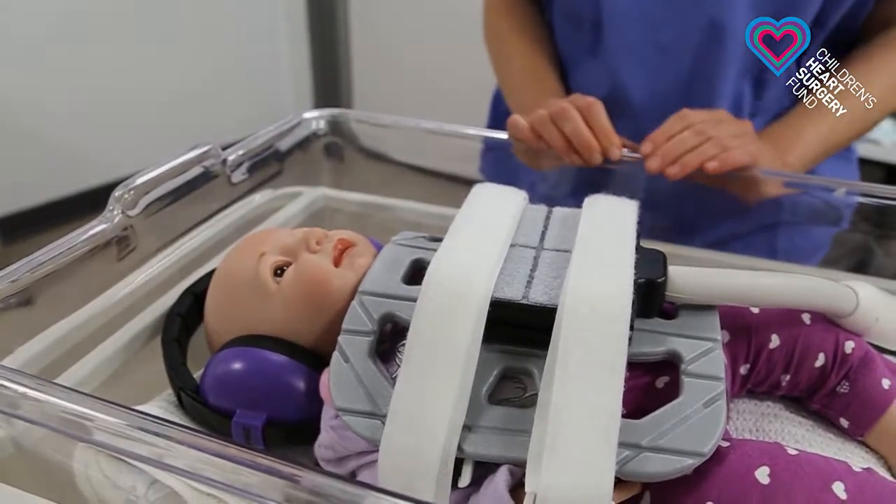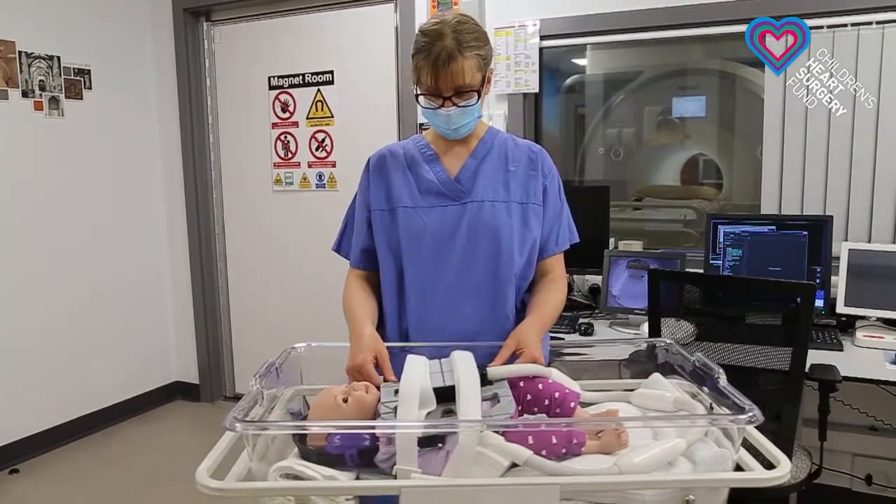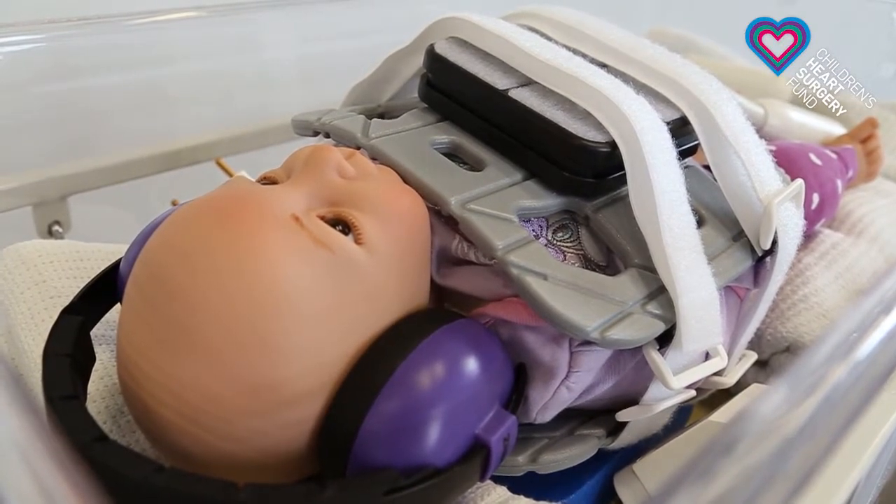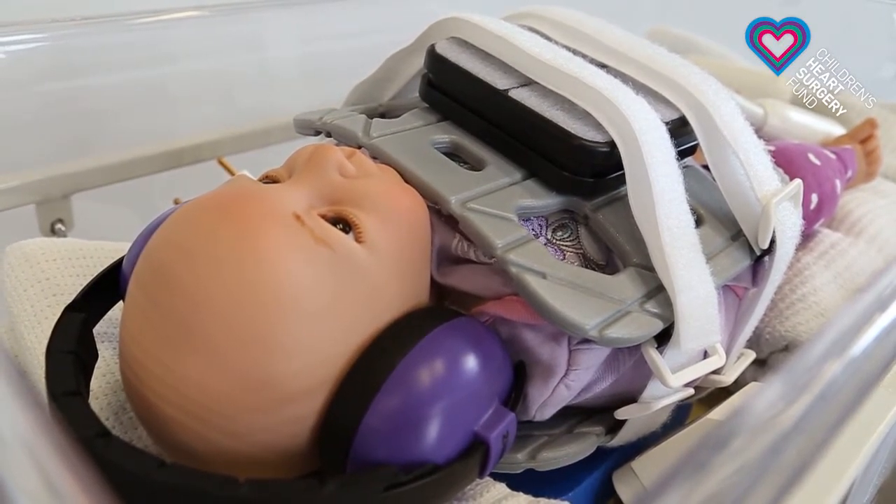Once we've got the baby all set up and perfectly positioned onto those two cameras, we can then take the baby into the MRI scanner to have the MRI scan.